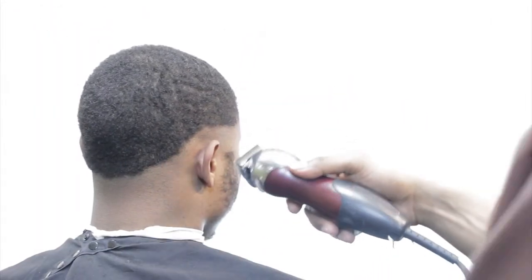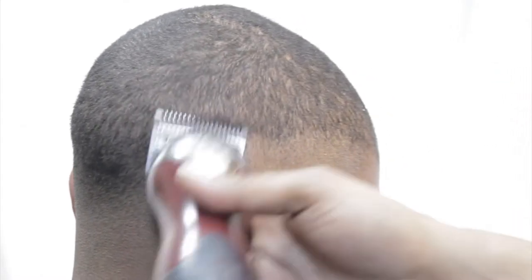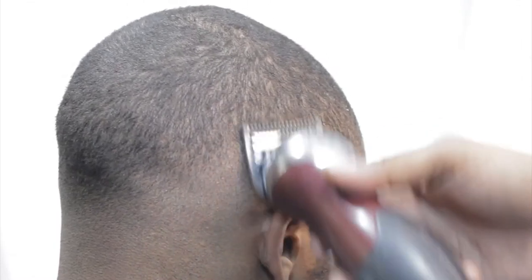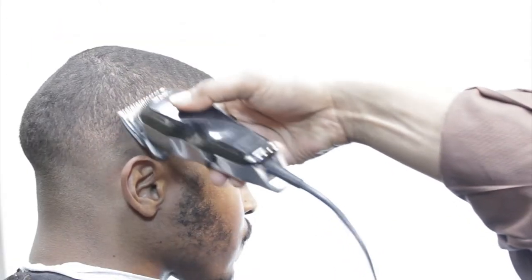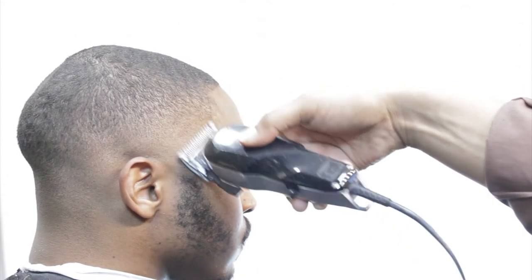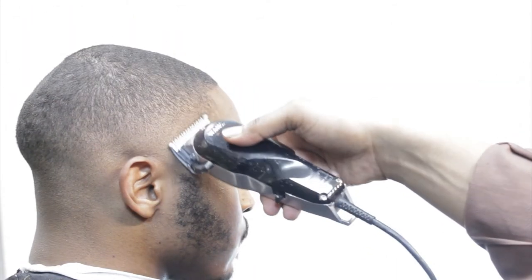Let's move on to mirrors. Your mirror is your best friend. What you can see with the naked eye versus what that mirror can see is two entirely different things. The mirror will show you any imperfections. Use your tools — and a mirror is a part of your tools.